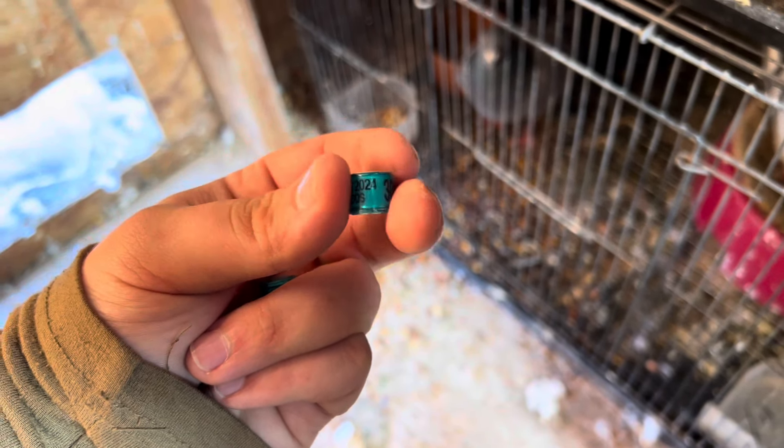Okay, so they are big enough, and as y'all can see, they got the bands on. We'll go ahead and scoot them back, and I'm going to get some feed up, freshen up their grit, and give them all fresh water. Then we'll hop back out and see if we can see the flying birds, and if we can't, then we'll wait till they land.